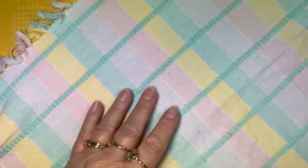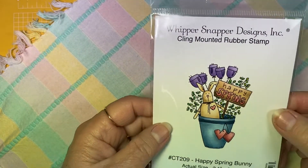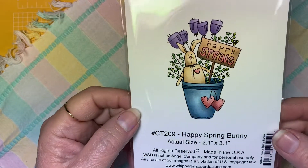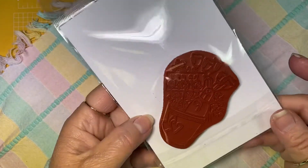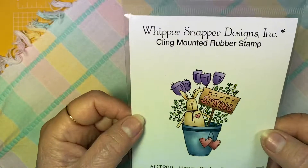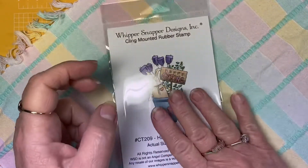Let me show you the things I used to make it. First of all, here is that stamp by Anna — it's called Happy Spring Bunny. Isn't it so cute? It's adorable. It is a red rubber cling mounted stamp from Whipper Snapper Designs. So I used that.